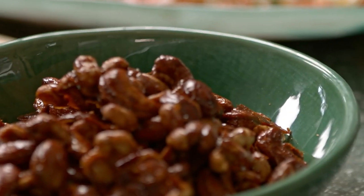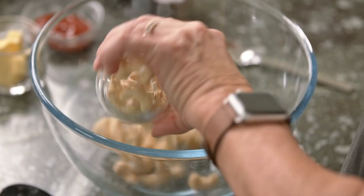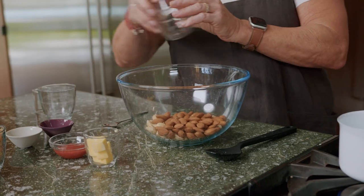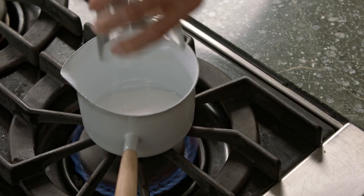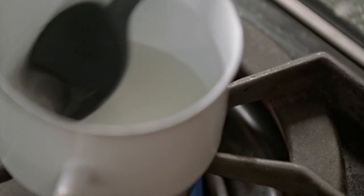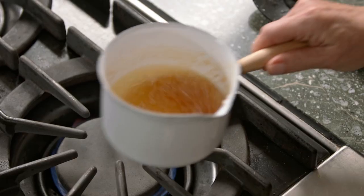If you want to keep it simple, nothing beats roasted salted pistachios in the shell, but let's take it one step further with caramelised spicy nuts. First, we've got equal quantities of my favourite three nuts — cashews, almonds and peanuts — into a heatproof bowl. We're going to make a caramel with the sugar and the water. Stir it over heat till the sugar dissolves and then let it simmer till it goes brown.